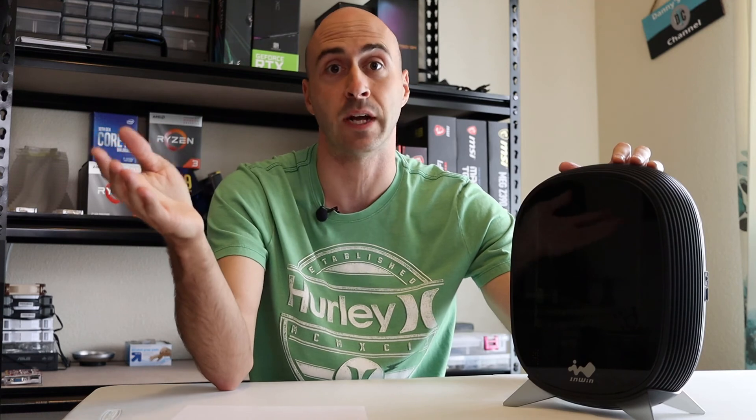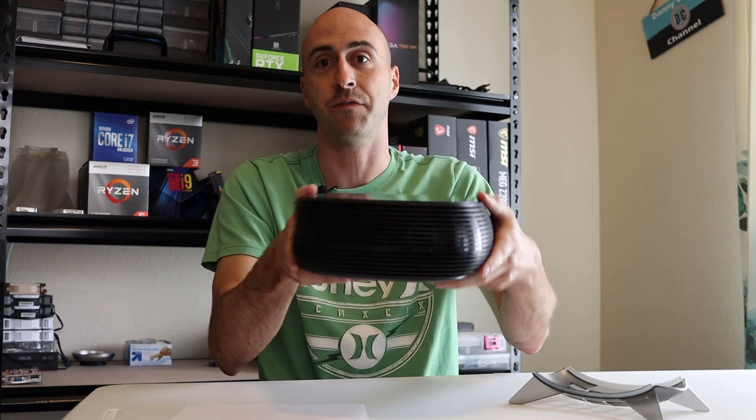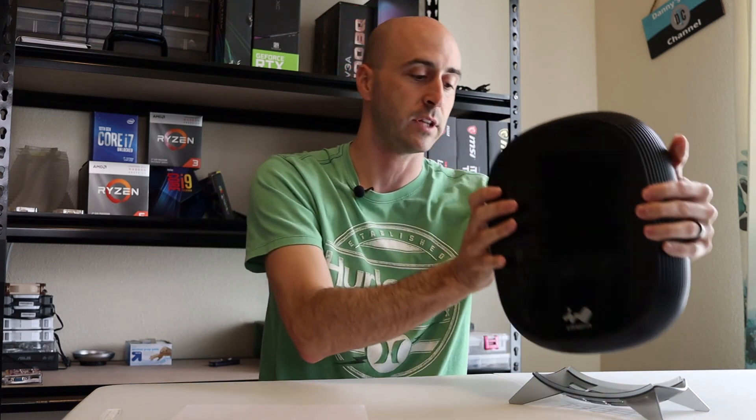This motherboard can support CPUs all the way up to a Ryzen 9 3950X, so the upgrade choices are very wide on the spectrum. You can pick it up and put it in your backpack — you don't even need to bring the stand. It fits in a backpack, has great upgradability, and for being so small, the cooling was actually quite adequate for what it has in it.